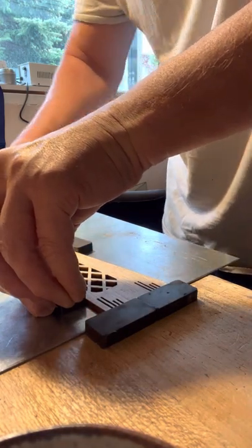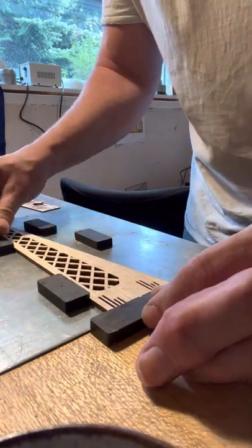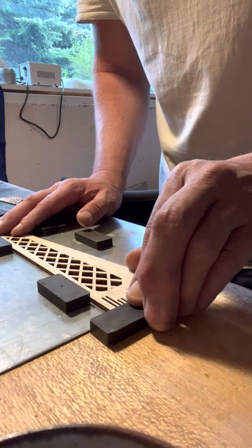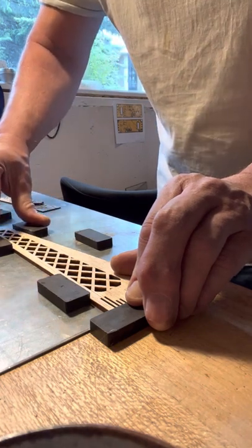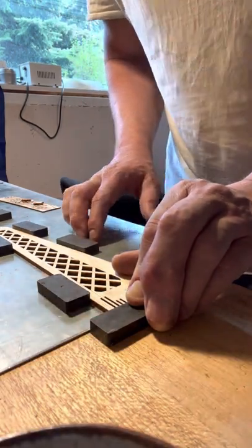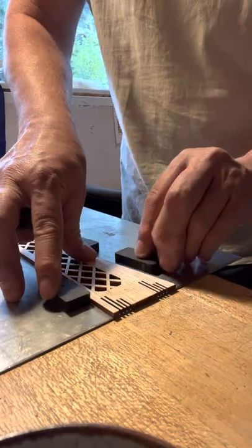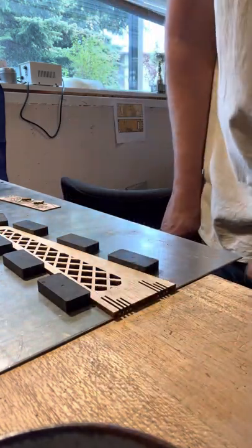I put a few magnets in place — careful not to let them move the part — and put one at the end to prevent it from being pushed sideways. Now it's firmly held on the board.